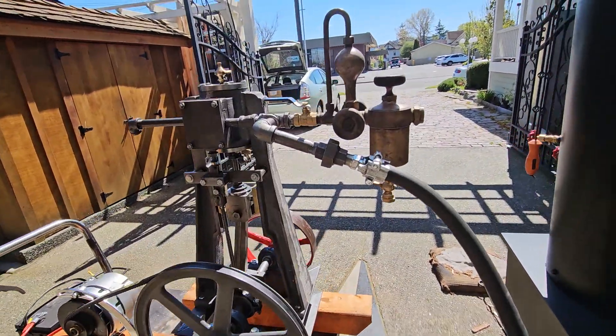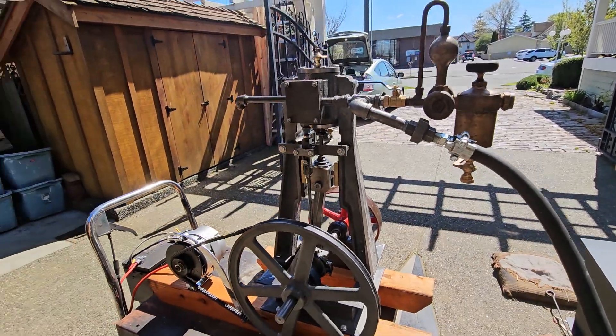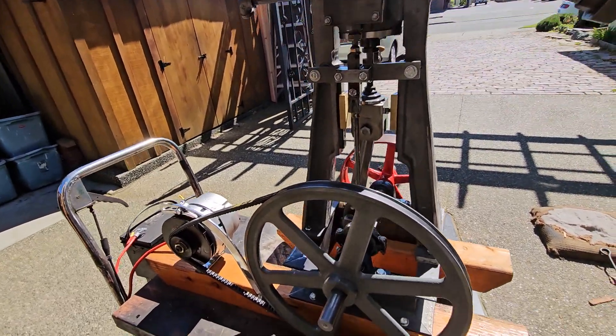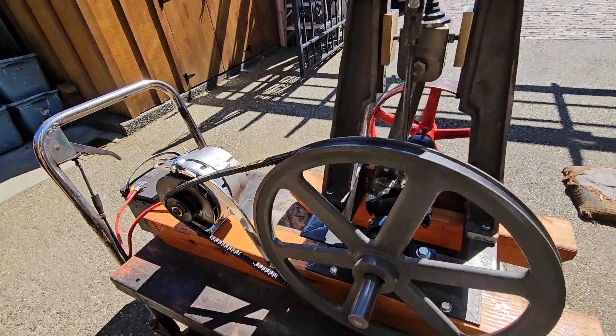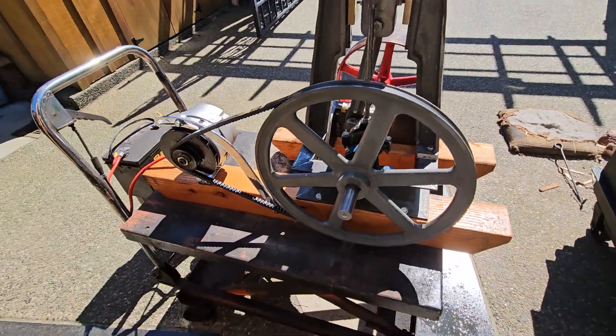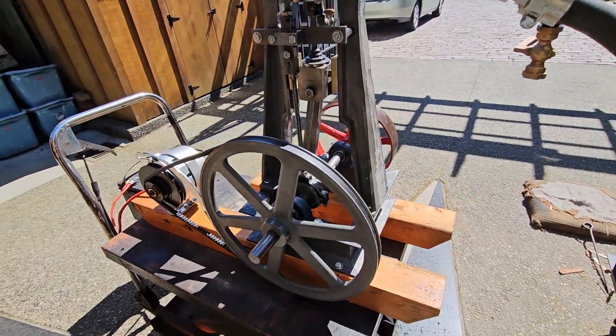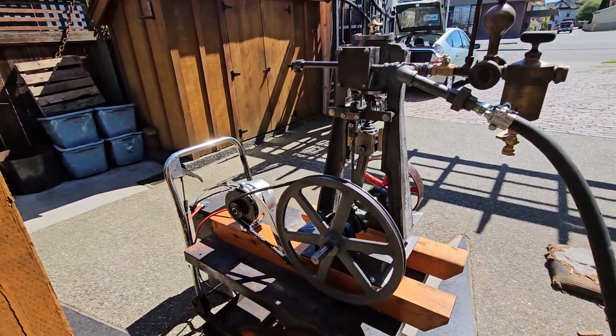It's got a really nice oiler on it — a Sight oiler, very hard to come by. I machine all the parts and build the entire engine, except for the pillow block bearings — I buy those. I buy this pulley, of course. And that antique red pulley on the other side is antique; I buy that off of eBay.